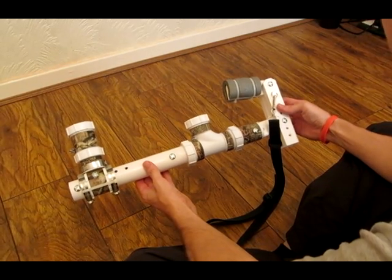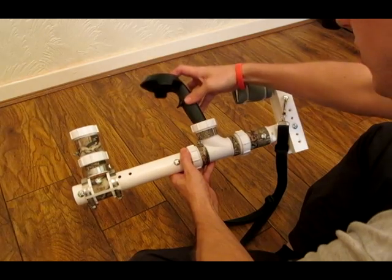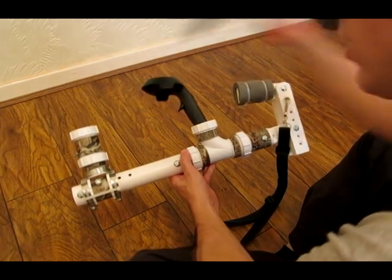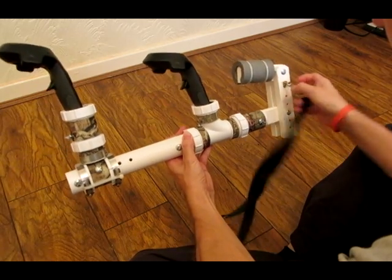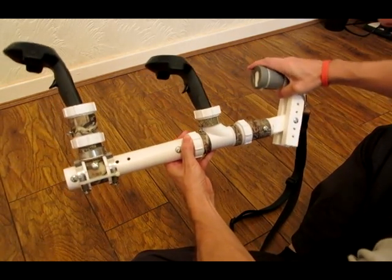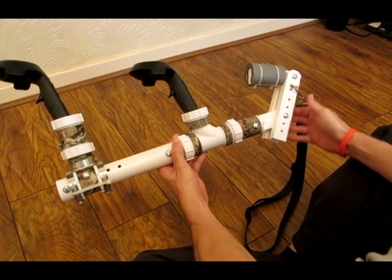This is the actual controller. The Vive controllers just slot straight in the top — they just drop in and self-center. It's a fully adjustable design, so you can basically pull the stock in and out, elevate it, raise it up or down, and also adjust the angle of the actual cheek rest.